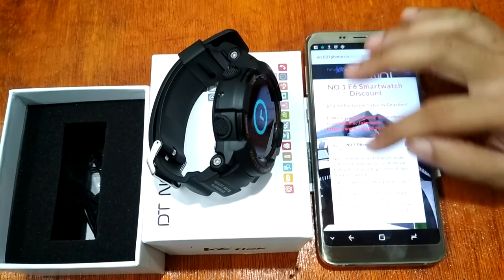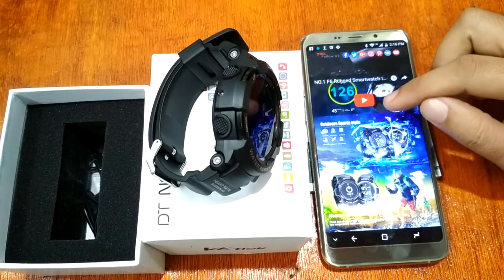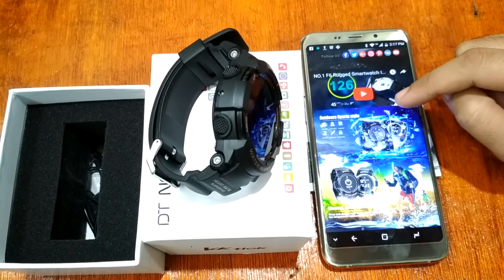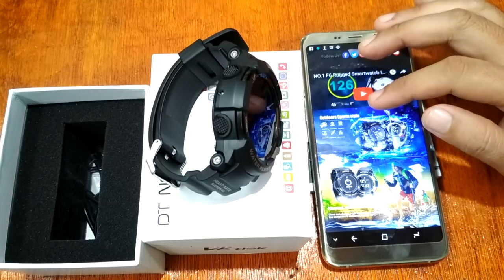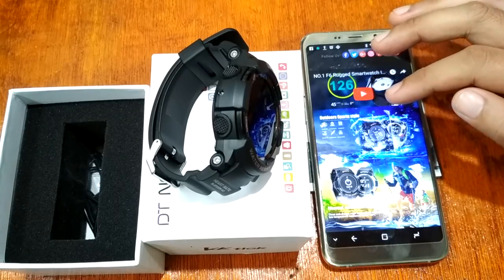So checking the Number One website: it is an outdoor sports style smartwatch with dust proof, water pressure resistance, anti-pressure, shock proof, waterproof, scratch proof, as well as anti-corrosion features.